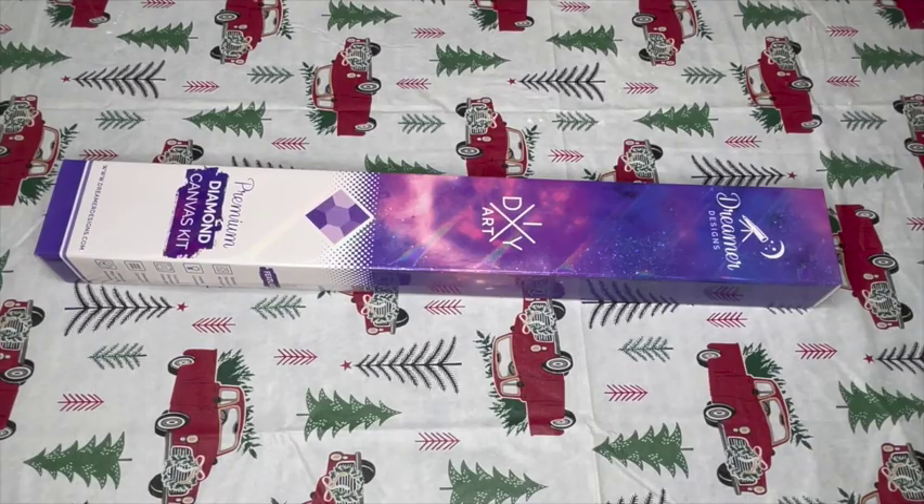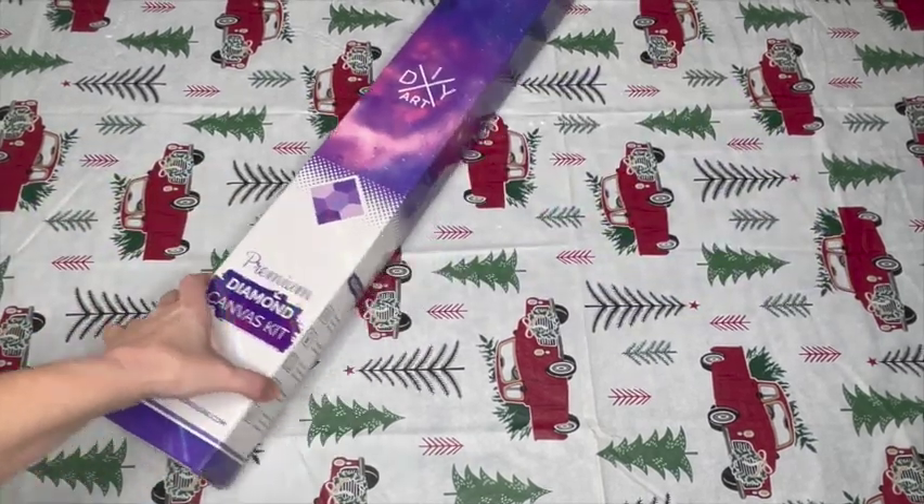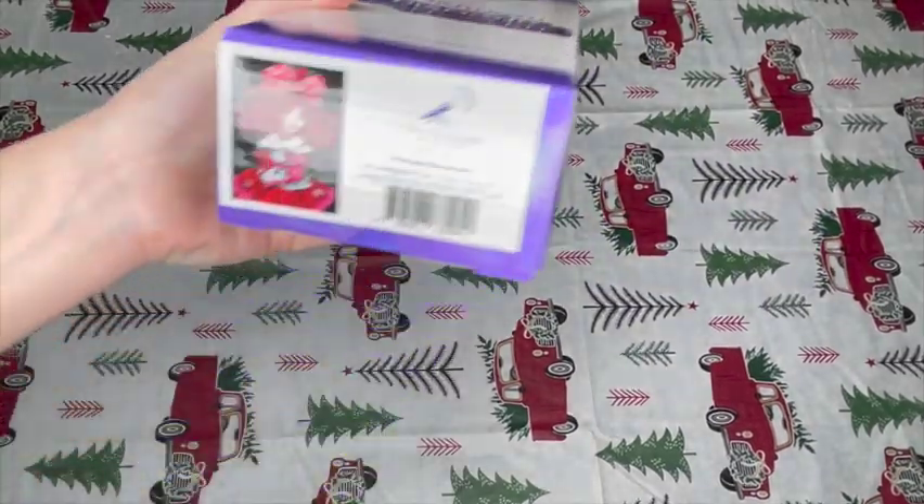Hey crafters, I'm Chris, I'm Kel, and we're bringing you an unboxing today — Dreamer's Designs. If you're new to us, welcome, welcome! And look at what we have here.